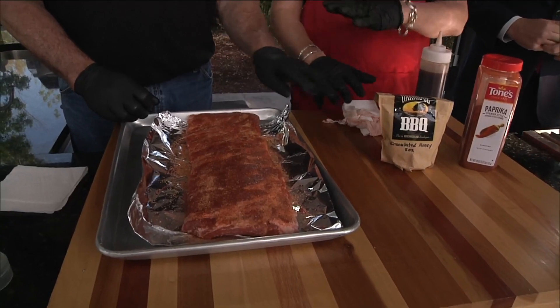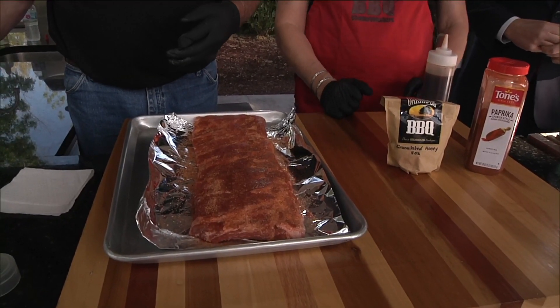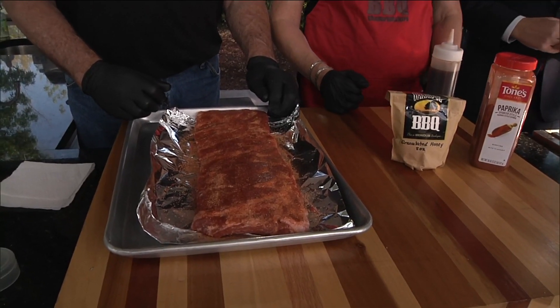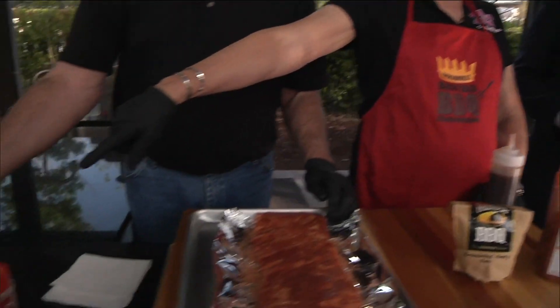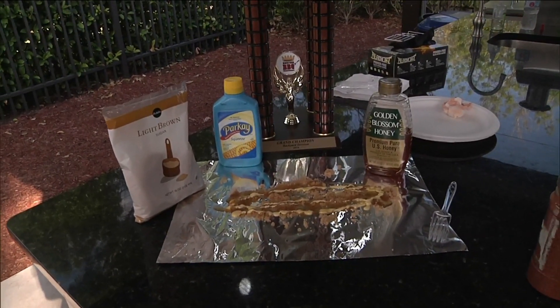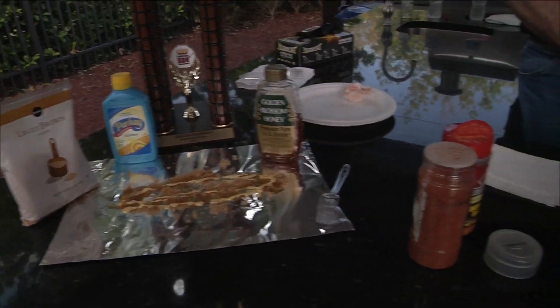Now we're going to put it right on the smoker at about 235 to 250 degrees, and that's going to go for about three hours. Don't open it — just let it smoke. At that point, another little tip to give it that caramelized mahogany flavor: after three hours, take the rib and put it down on a bed of brown sugar, honey, and butter, wrap it tight, and give it another hour in the smoker. So we're talking about four hours total.